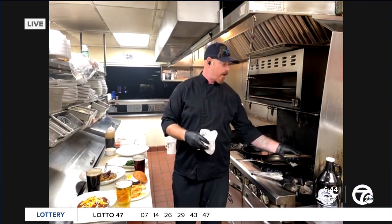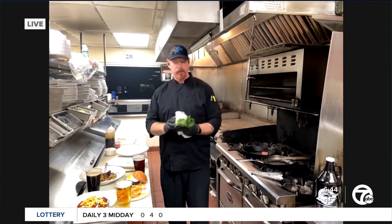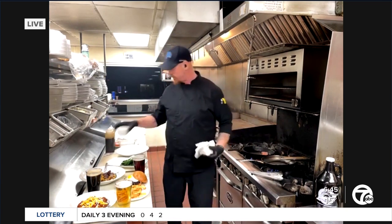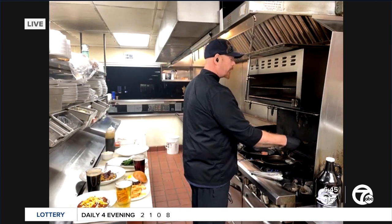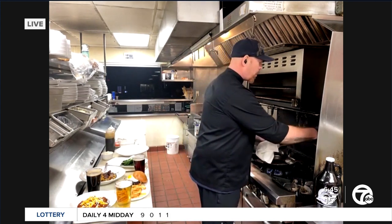The second component we have is our blanched bok choy. We use baby bok choy — it's a beautiful piece of bok choy. Then we have our seasoned rice as well. After you blanch your bok choy while the salmon's cooking, you're going to drain off all the excess water. You don't want to take away any flavor by diluting anything with water.